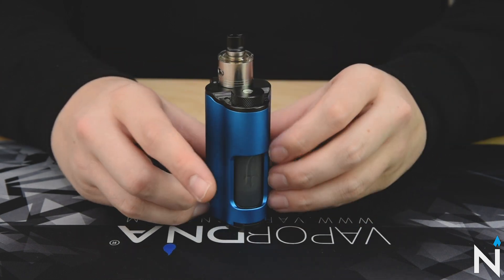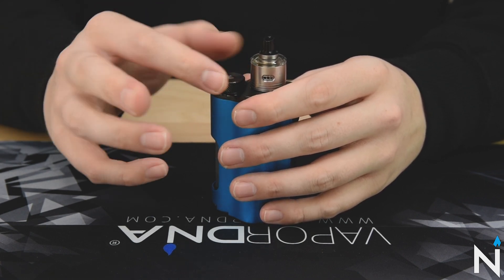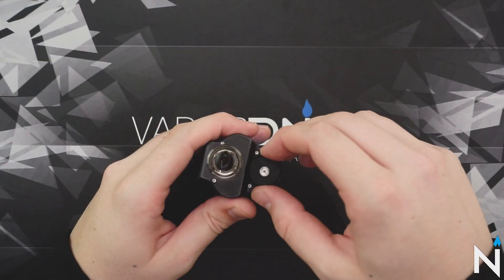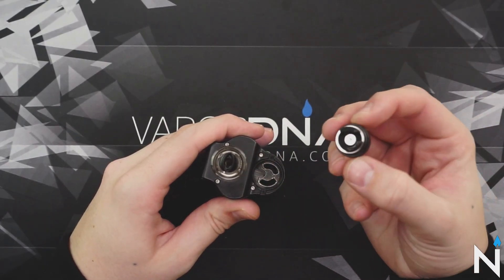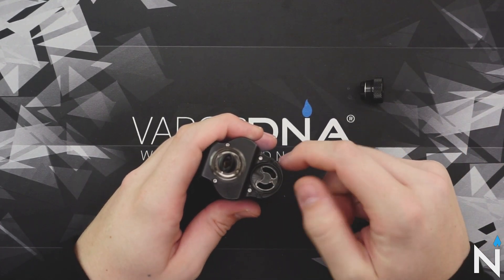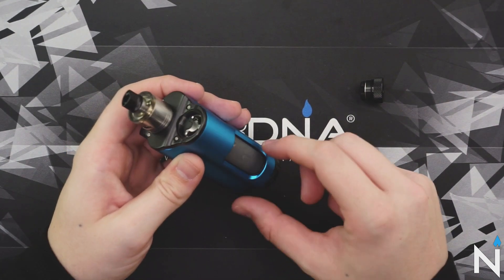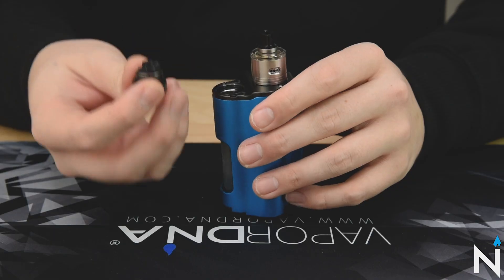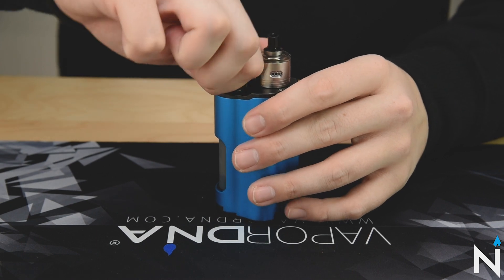Just like the previous models, this dual version has a top-fill design. To access the bottle, you just unscrew like that until the lid pops up, and then you can just pull it out. It's held in by a spring and some pressure, and then you can fill up your bottle from here. This is a 10ml bottle, just like the last version, which is really nice — it gives you plenty of juice for the whole day. Then to put it on, you just line these back up, push down, and turn.